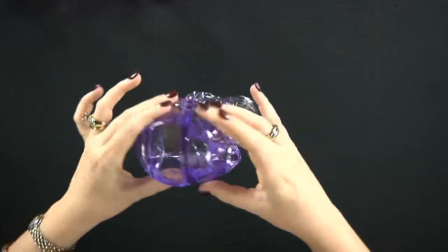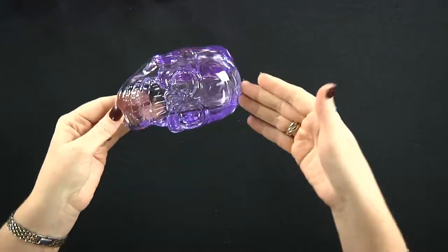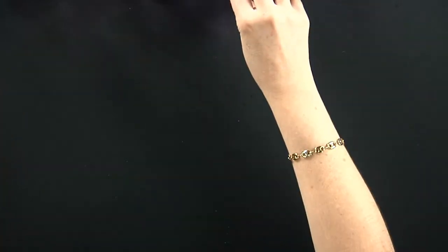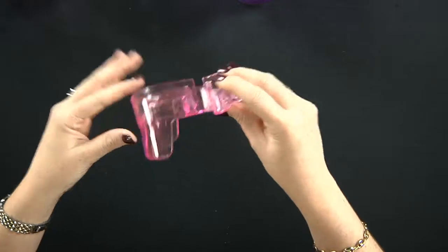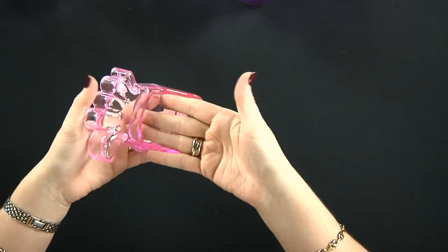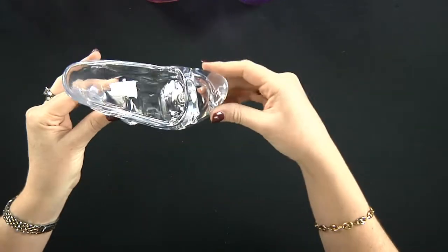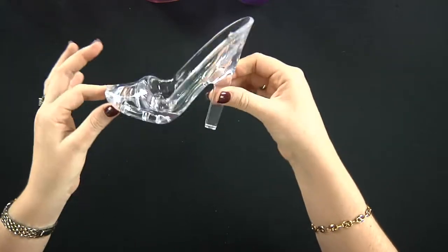This is one of them — see-through purple. Here is the hole where you put the phone. I have this funny one — here goes your phone. This is a cute one — it's a high heel crystal shoe.